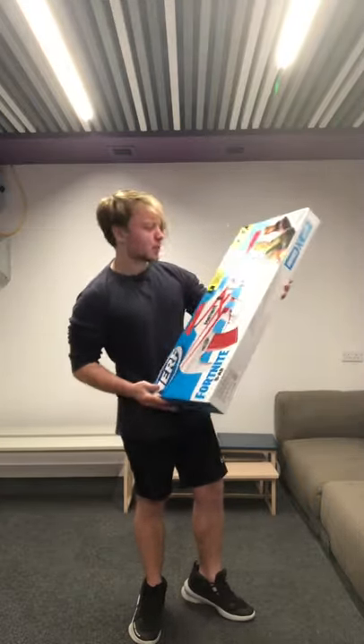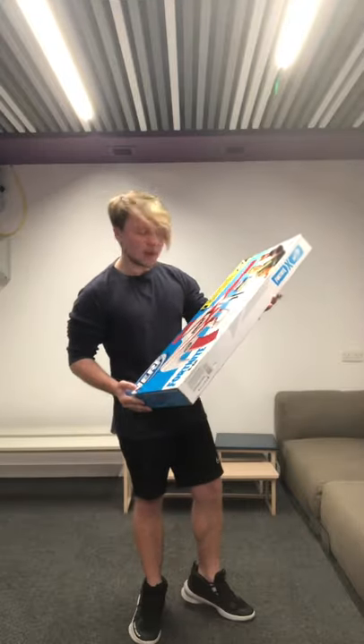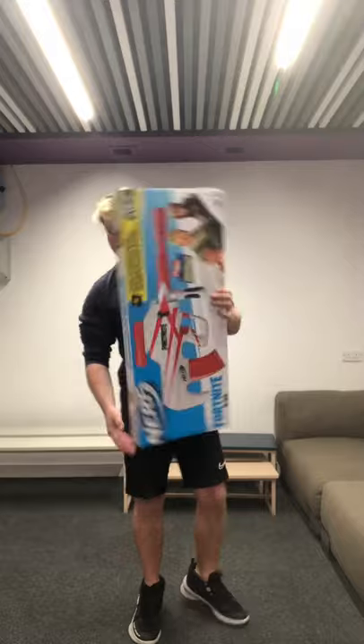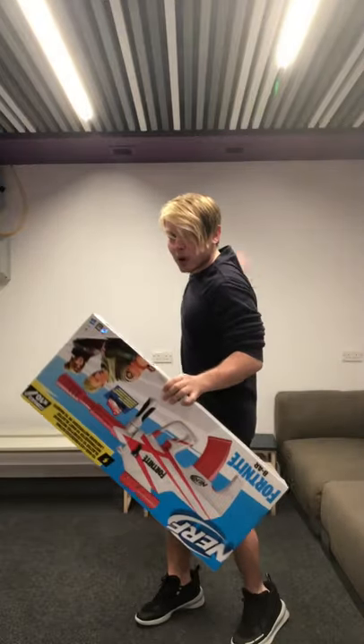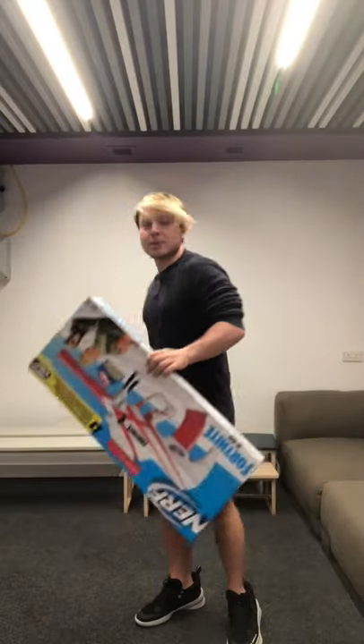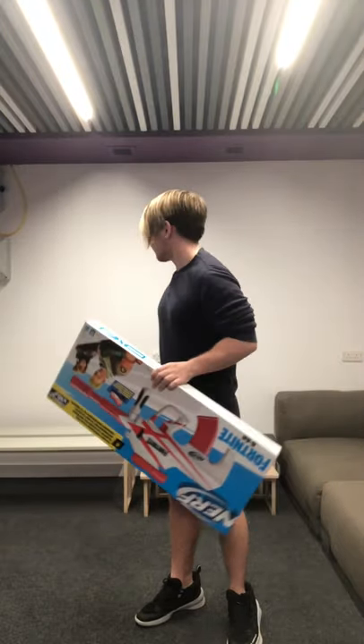Not really the biggest Fortnite fan, but I seem to really be liking the Fortnite Nerf Blasters that are coming out at the moment, so we'll open this up and give it a look. But before we start, I do like to apologise — normally there would be loads of colourful builds and backgrounds. I'm currently moving, so the room is as bland as my personality.